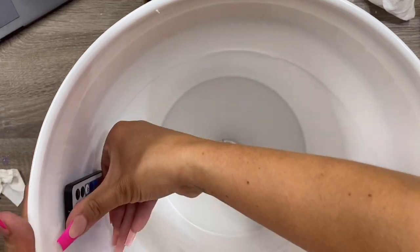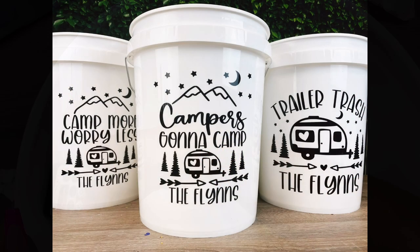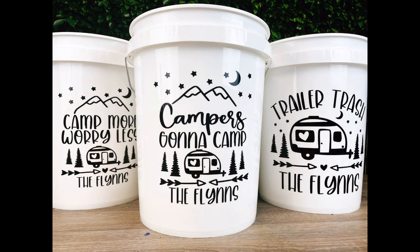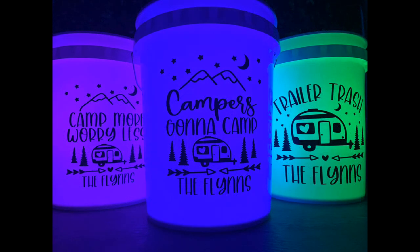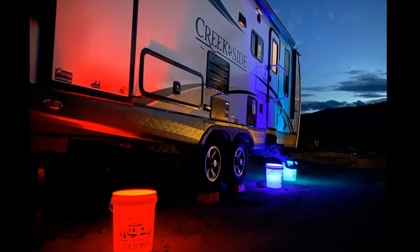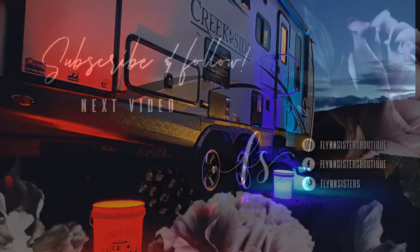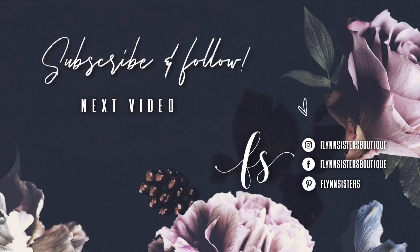And that was it! This was such a fun and easy project. My kids loved having these at our campsite — it was a great addition to our trailer, and everyone who stopped by thought they were so much fun. If you end up making these, make sure you tag me in your trip pictures because I just think these are so cute. Let me know what you think in the comments and we'll see you soon. You can check out our last video here, and find us on Instagram, Facebook, and Pinterest. Subscribe for all our new videos that come out every Wednesday and Saturday — thanks so much for watching!